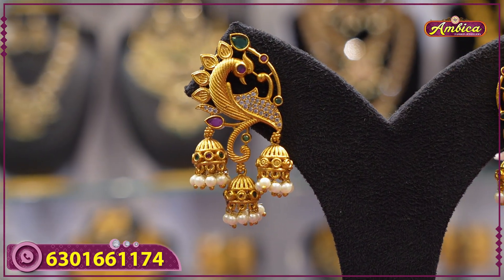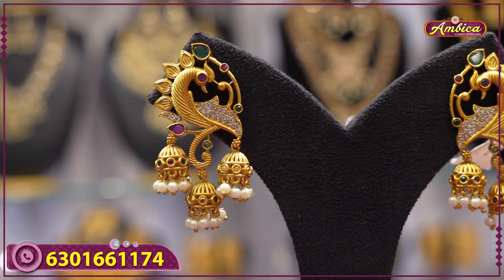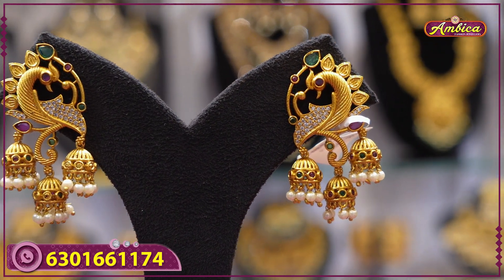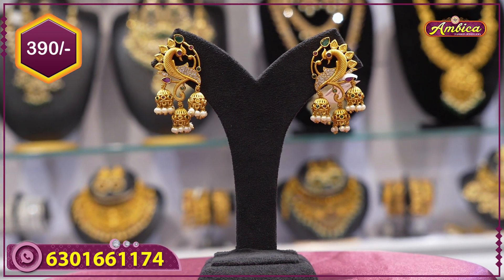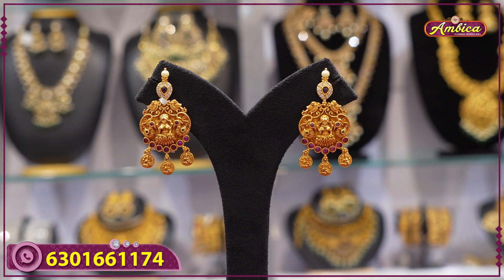Next beautiful pattern: mad gold finishing with complete peacock figure at the bottom, three jhumkas pattern with multi-color stone — beautiful pattern. Price is 390 rupees.